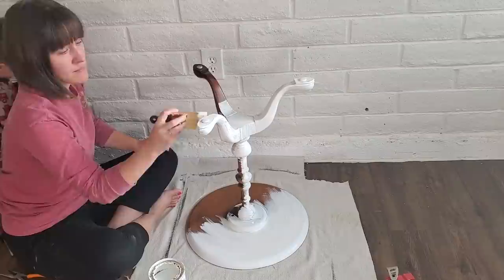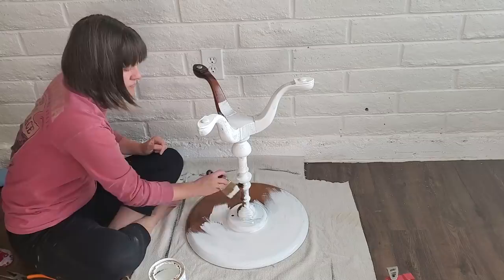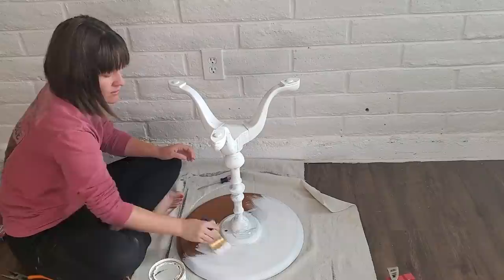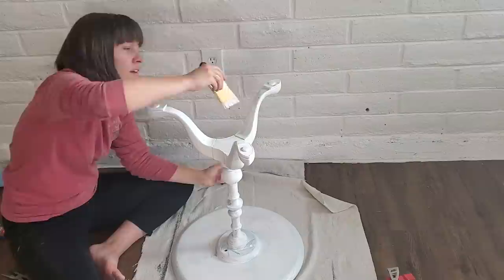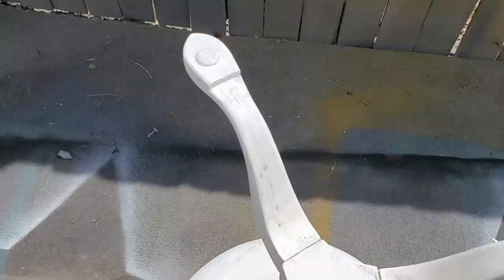My son kept coming in and out while I was painting — he's such a hands-on kid. He loves to experiment and use tools and just anything he can get his hands on. I try not to let him get into the paint because I don't want my project ruined, but there's nothing wrong with letting your kids be involved in fixing up furniture. A lot of times it's more fun to them than playing with toys, and it might be a skill they can use later on to make money.